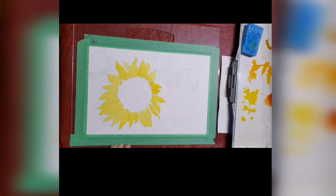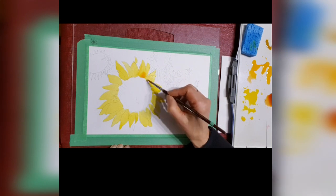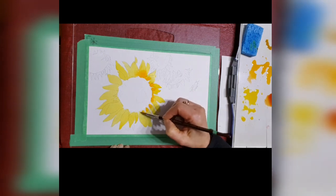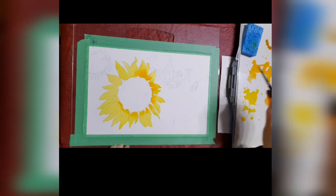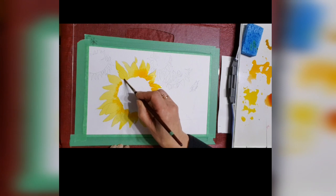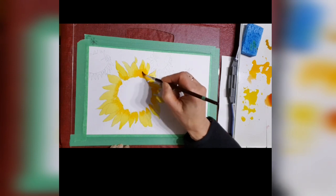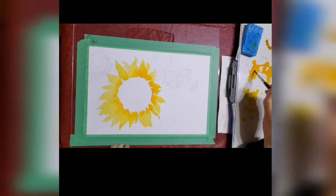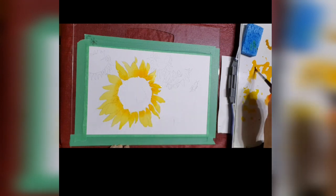I'm going to be putting the Hansa Yellow Deep in — it's kind of a bit more of an orangey color. It's still very wet as you can see, and because it's wet the colors are blending nicely together. I'm keeping the dark part close to the center so that the tips of the petals are lighter and much more vibrant. Now I have to think about where the sun is coming from, because the direction of light will give you a sense that one side should be lighter and one side should be darker, and when you put this in it gives you a bit more three-dimensionality.